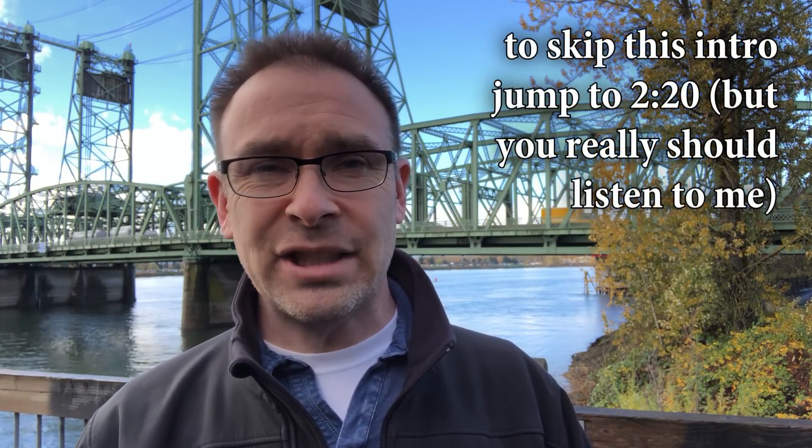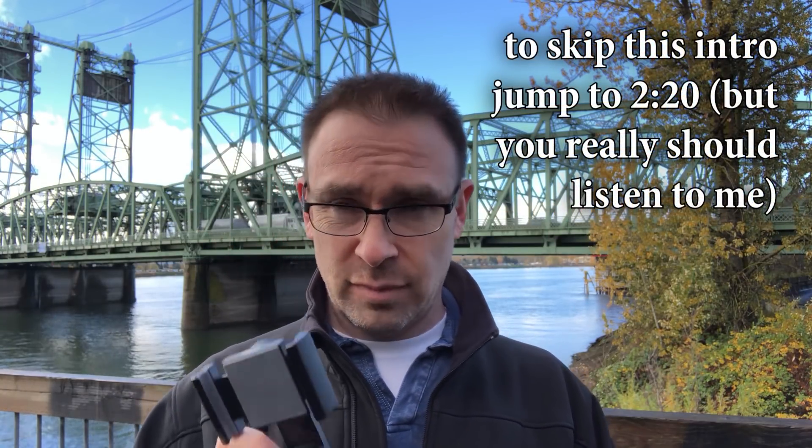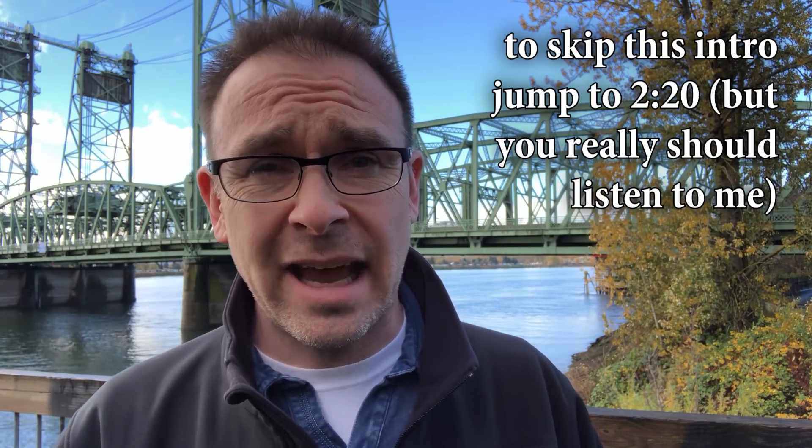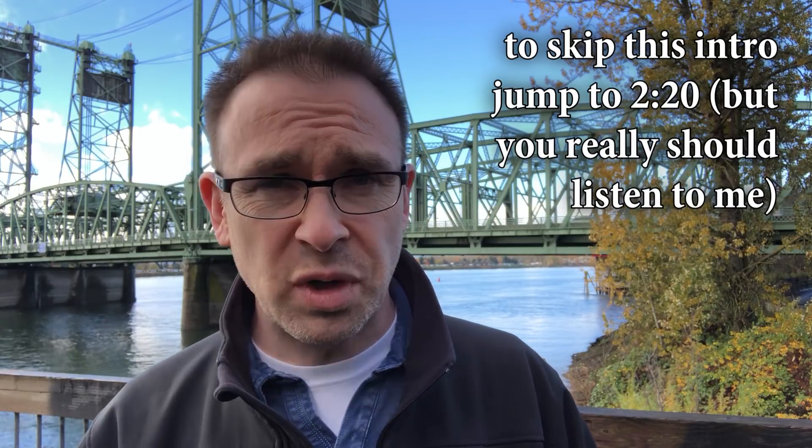Hello, this is Eric with My Boring Channel, and in today's video I am going to pair my iPhone X with my DJI Osmo Mobile — this little video stabilizer right here — and I'm going to see if they together can produce some smooth, good video.